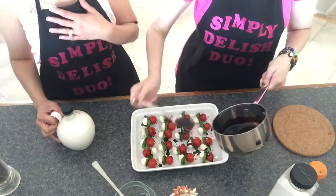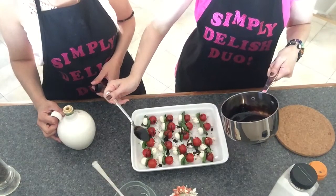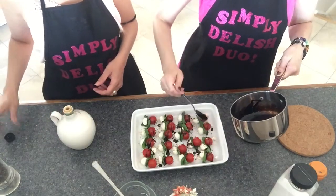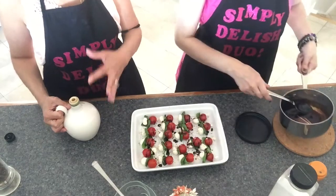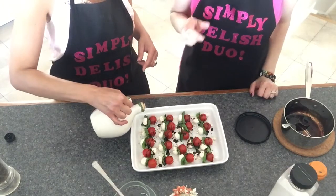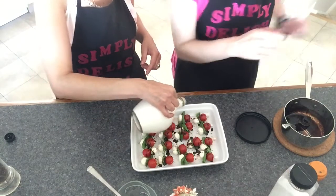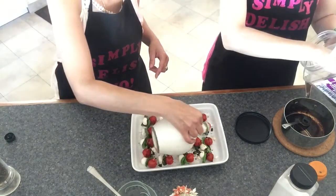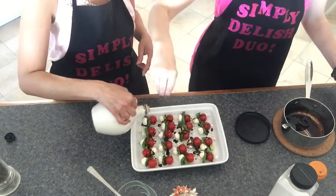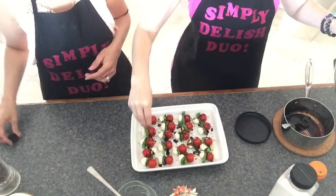Even though we love balsamic vinegar, this is already starting to look delicious! Last, drizzle extra virgin olive oil — good quality is very important — just a light drizzle over the top. Then add a little more oregano now that the olive oil is on, so it sticks.